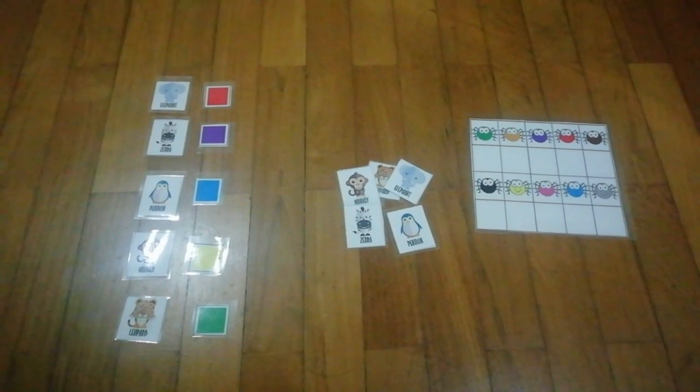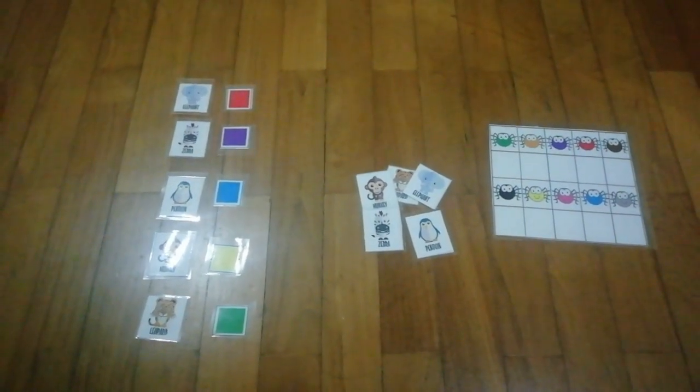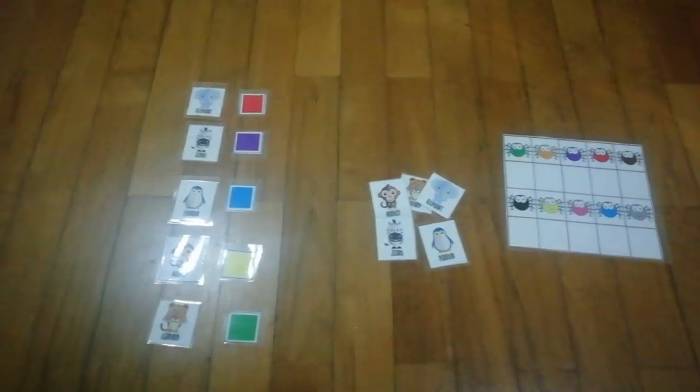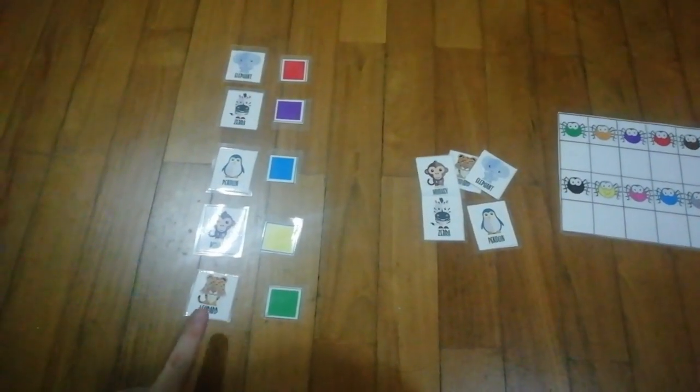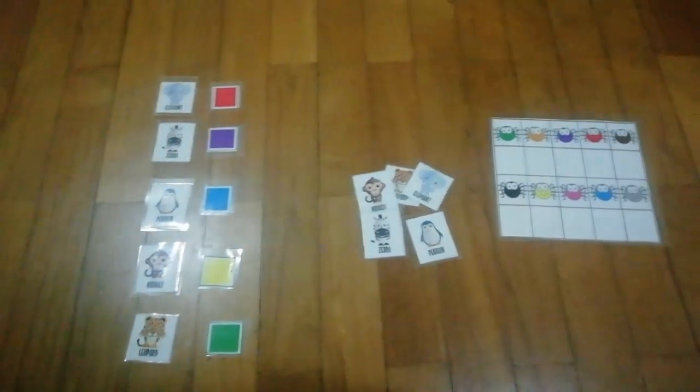Hello parents, here is an information plus matching activity that you can try out with your child at home. The one I designed here involves the skill of animal labeling and colors.